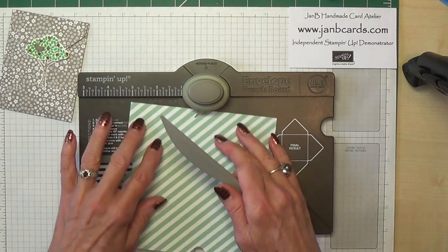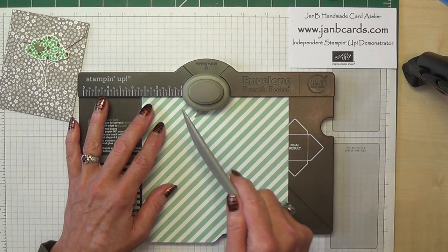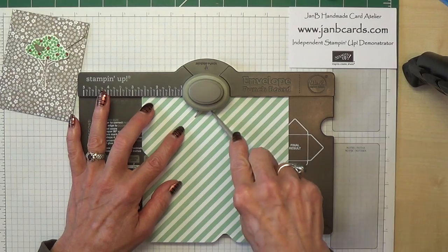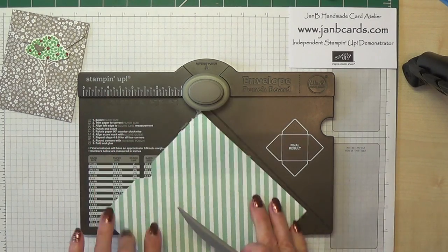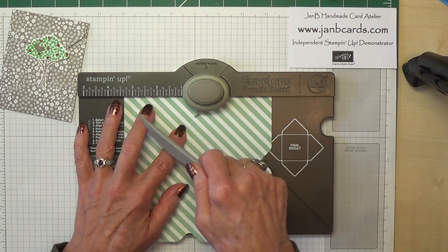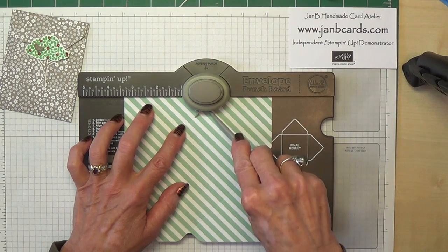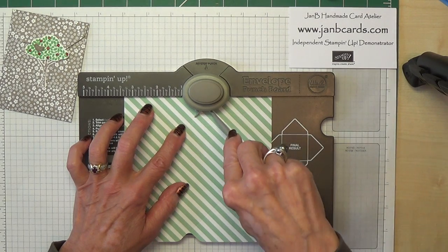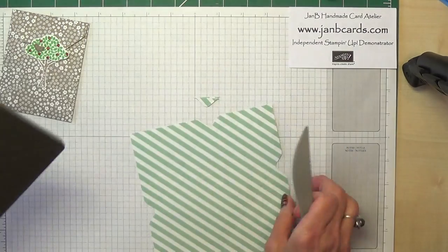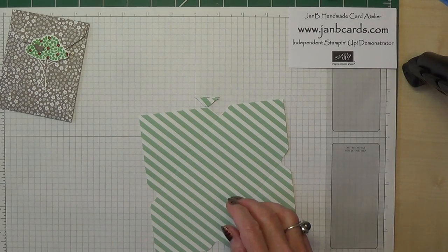So did I score? Yes I did. So let's turn that one round — and again it will take you back to the 2 and 5 eighths. Punch and score. But if you can actually see your score lines you only need to use this once. And again you're back to 3 and 3 eighths. Punch and score. So that's all you're going to need the envelope punch board for. I'm going to keep that because I want to show you something in a minute.